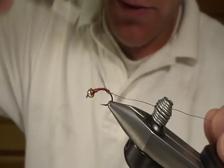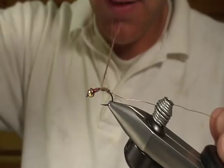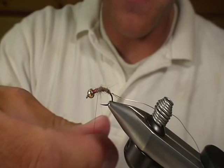As you can see, I'm going to work my way up. I need just a little bit more — I didn't get quite enough on the first time, so that ought to do it. I'll get up to about two thirds to three quarters of the way.